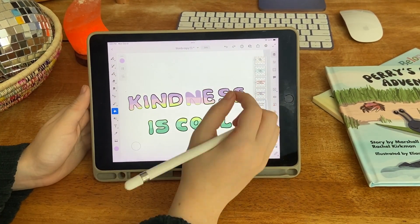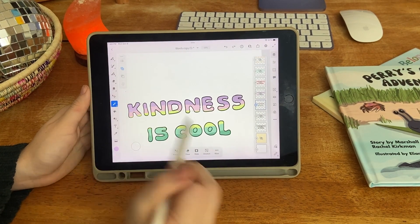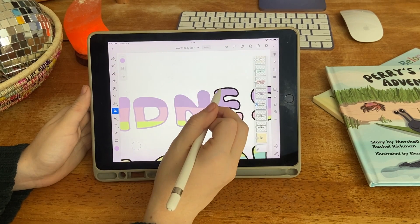After that, I decided to go ahead and fill in the borders of the design with color, rather than just the black outline that it had before.